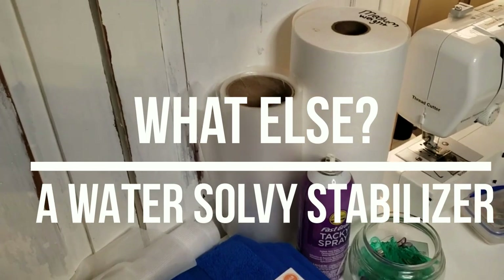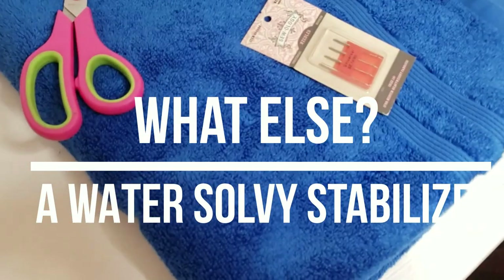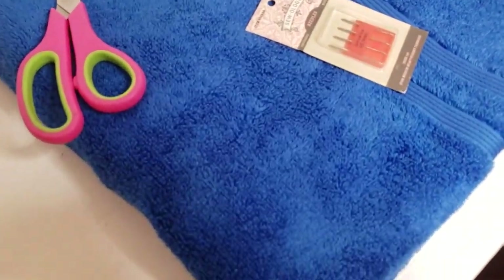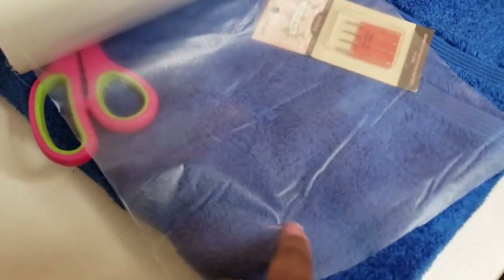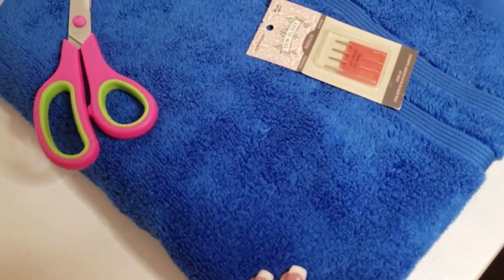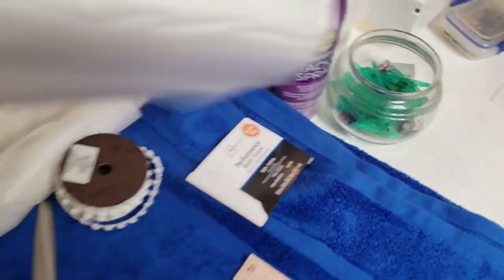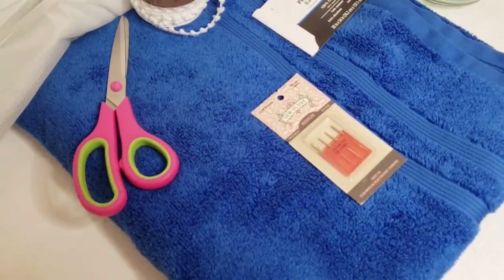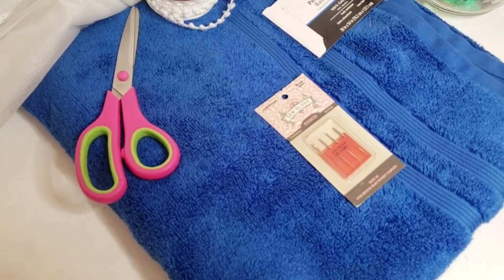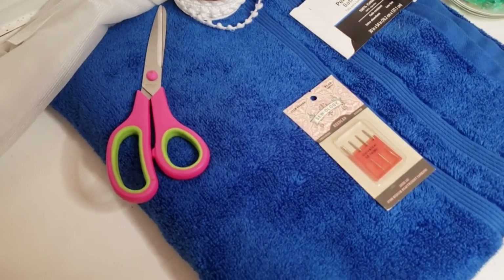The next stabilizer I recommend is a water-soluble stabilizer used as a topping. It goes on top of the garment for items with a high pile — like a towel or fleece. You lay it on top and embroider directly through it. It lays the fibers down, makes life easier for the machine, and helps the embroidery pop against the high-pile fabric. Otherwise you run the risk of the embroidery sinking into the fibers. So you have the medium cutaway stabilizer underneath and the water-soluble topping on top.